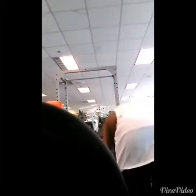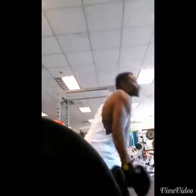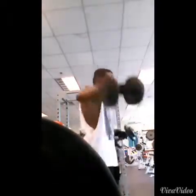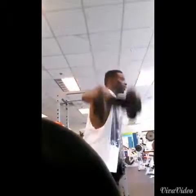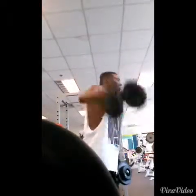Sometimes with the bent-over stance I can start to feel it in my shoulder, so today I went with standing — the standard position. This is the same exercise but as a single-arm movement.